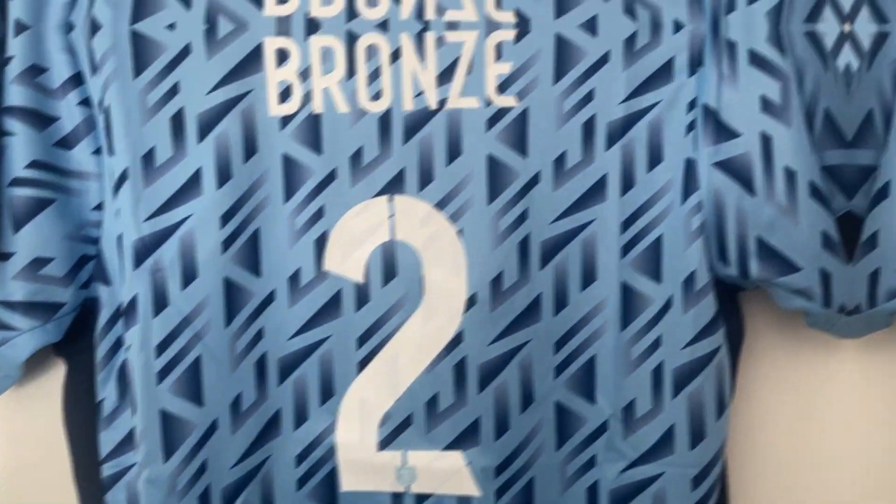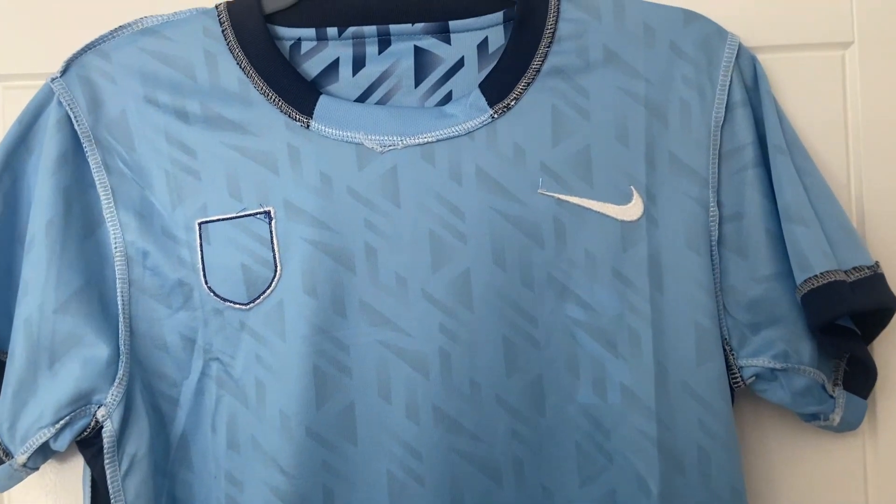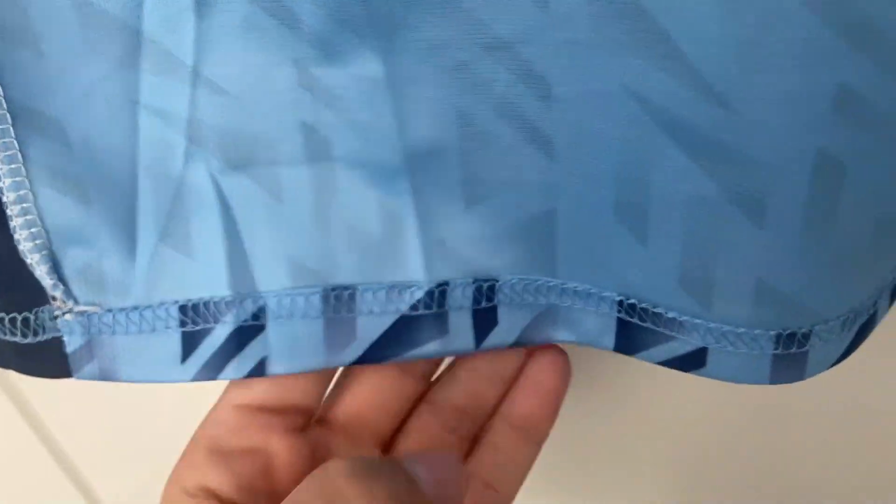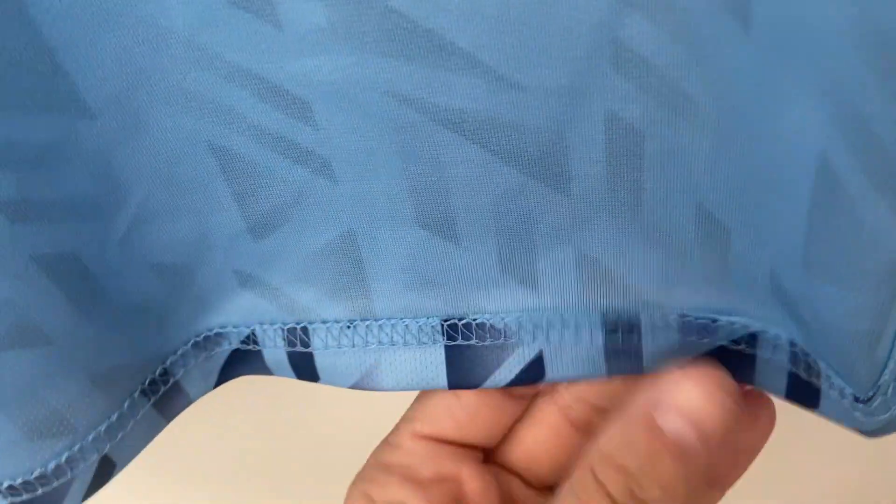We'll flip it inside out and have a look. Okay, we're now on the inside of the shirt. The collar line doesn't look too bad — a little bit of extra stitching around there, but that will soon cut off and will be absolutely perfect. The joins and the seams look all good, stitching looks fine around there. Moving down to the bottom — yeah, that looks all fine to me.